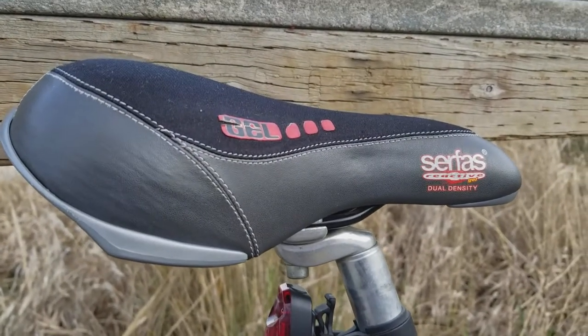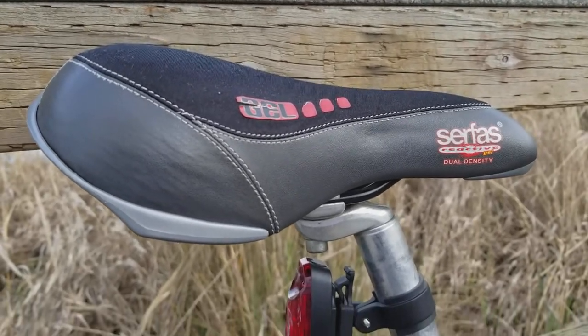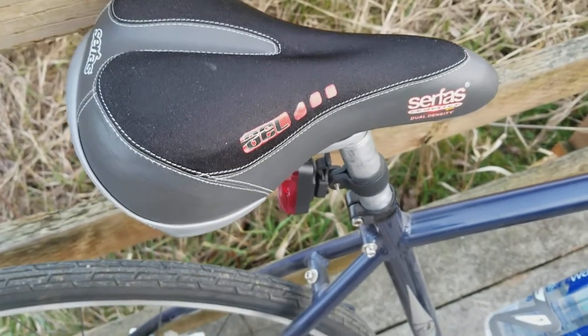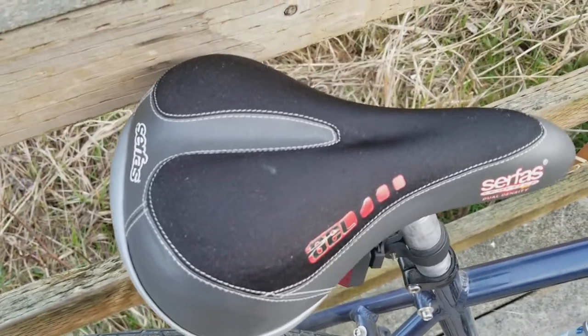Caddis Maximus here, this time with a quick review of the Surface Reactive Dual Density Gel Bicycle Seat. I really like this bicycle seat. It's a bit heavy, but comfortable seats are that way. I have a hard time with the thinner, more rigid bicycle seats.